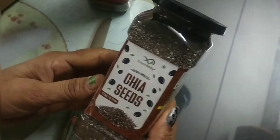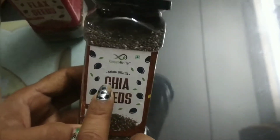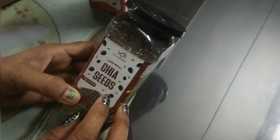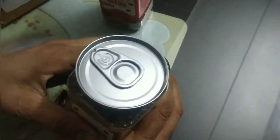Now let's talk about chia seeds. What are chia seeds? Chia seeds come in the same bottle style. This opener is the same too. Chia seeds are also healthy — you can use them in a smoothie, or in Faluda. It will be very delicious.